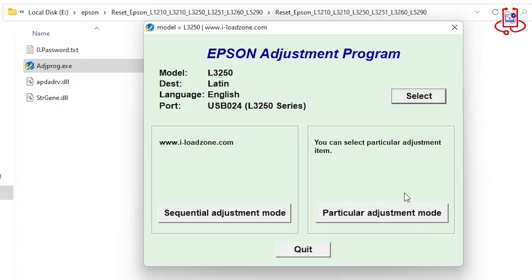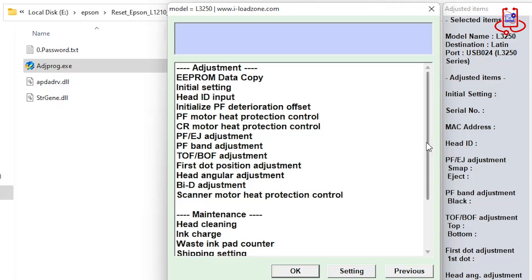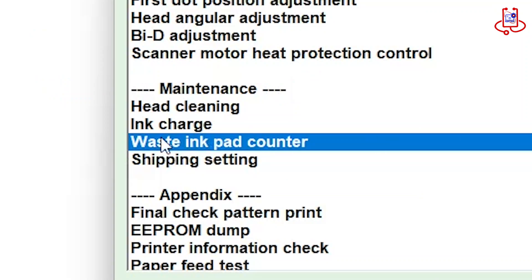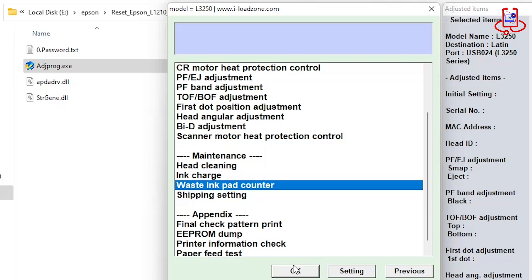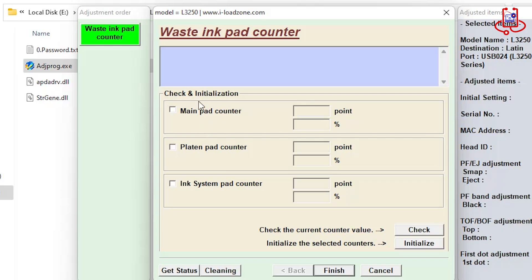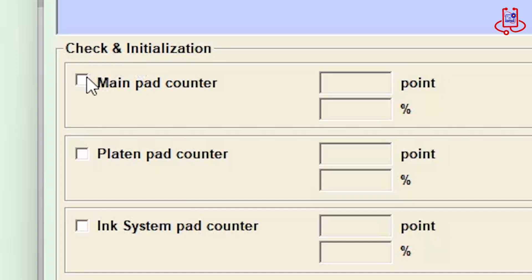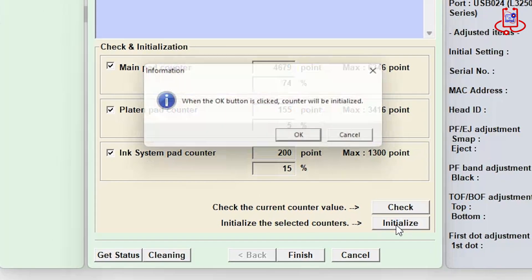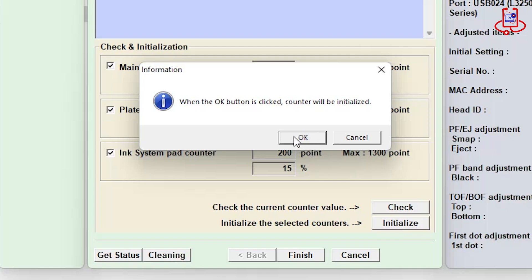Now, after selecting the printer, click on the Particular Adjustment Mode option. Now click on the Waste Ink Pad Counter option. Now mark all three options. Now click on the Initialize option, and then click on the OK option.